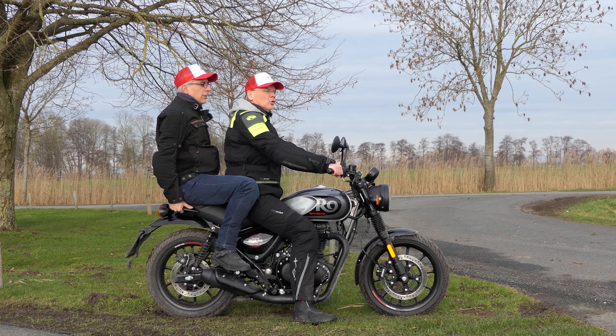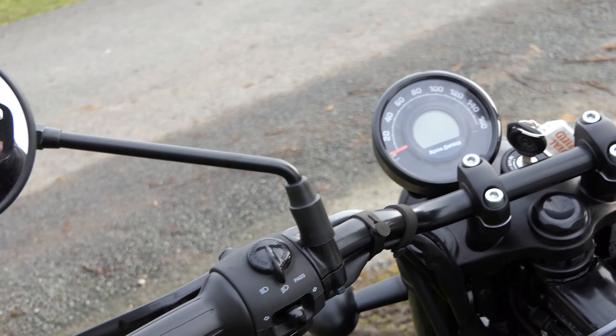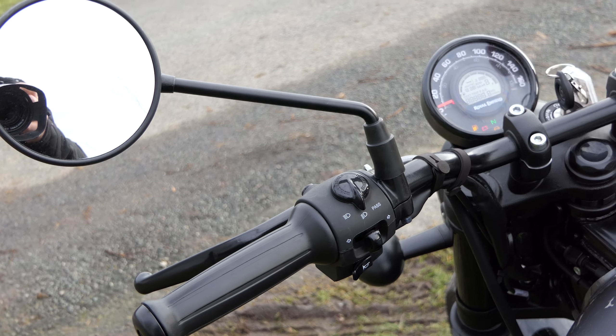A Hunter 350 é uma máquina muito acessível. Custa 4.500 euros e está disponível em 6 cores muito atraentes.